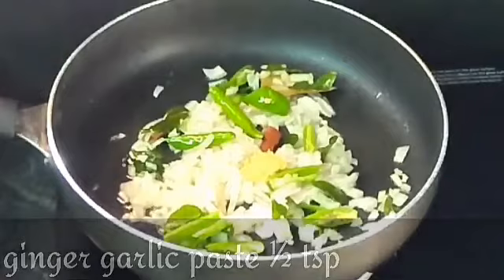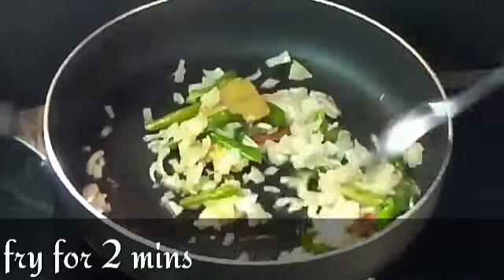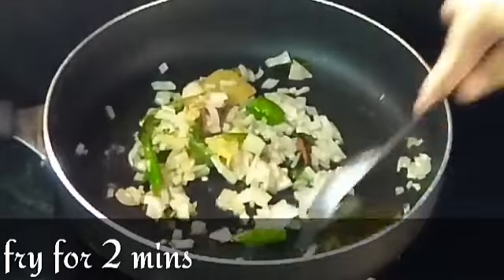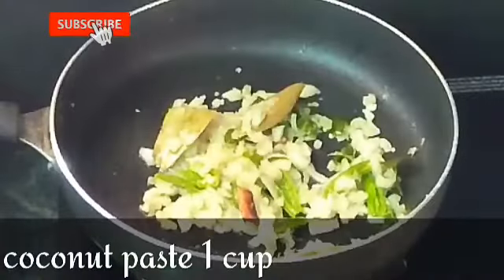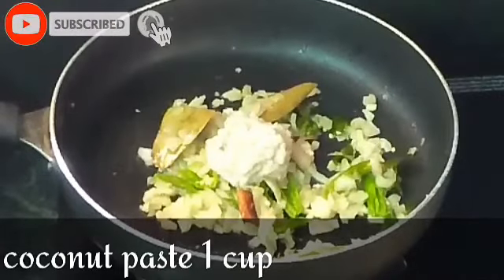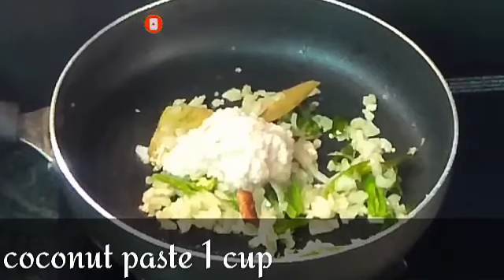Now let's put a piece of coconut paste in the pan. We will stir the green onion and the coconut paste in the pan and fry it.